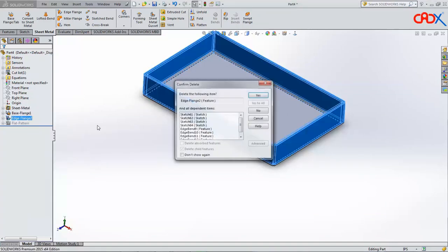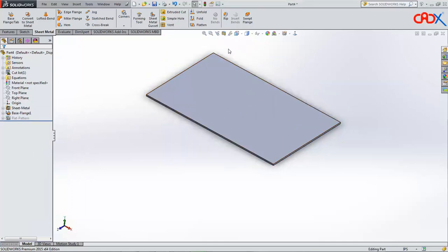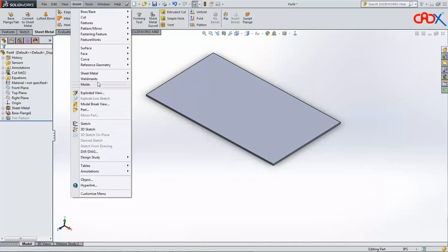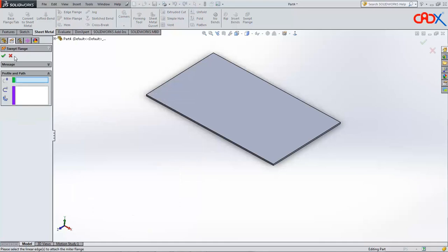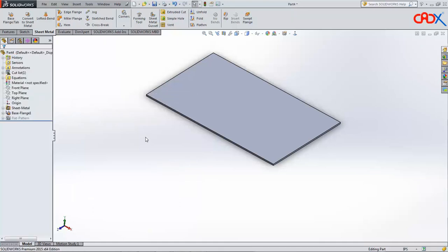Let us try the swept flange to get the desired result. I will delete this and go for swept flange. You can access swept flange from Sheet Metal — you have swept flange here. To create a swept flange, the first condition is you need to create a sketch first, and the sketching plane should be normal to the profile. That means your sketch should be normal to the path through which it will flow.